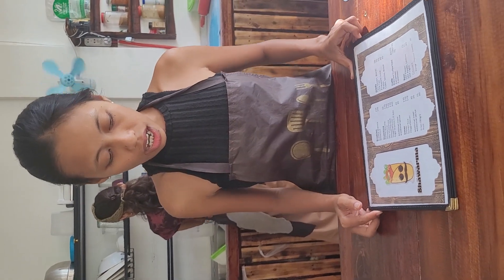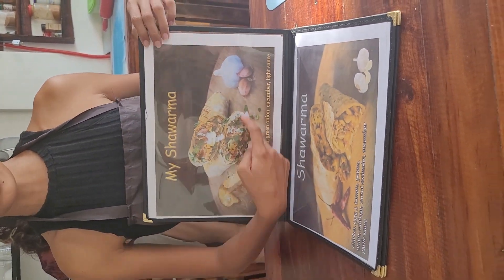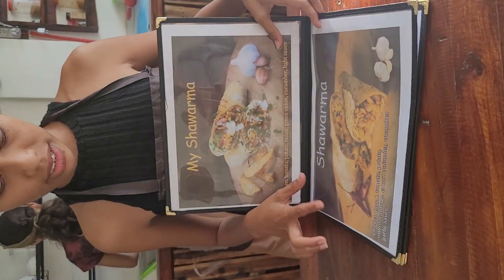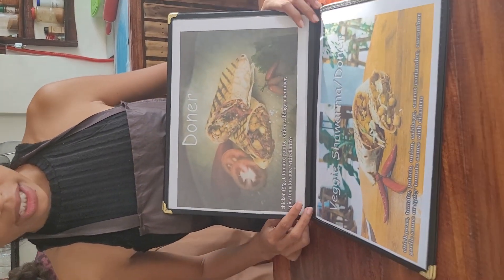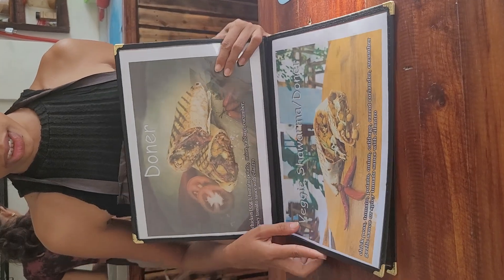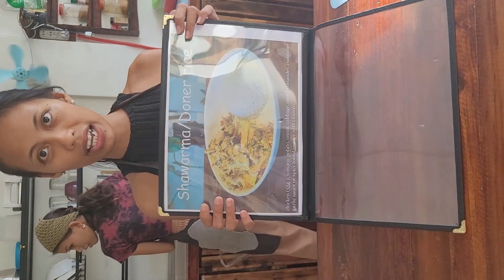I would like to know what you prepare at your restaurant. If you are a vegetarian, you also have a vegan option — the veggie shawarma and veggie döner. You also have shawarma and döner rack.